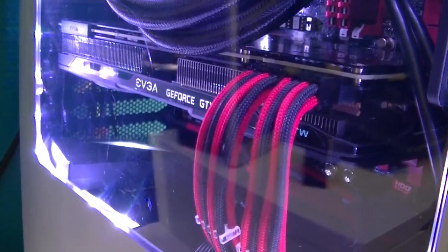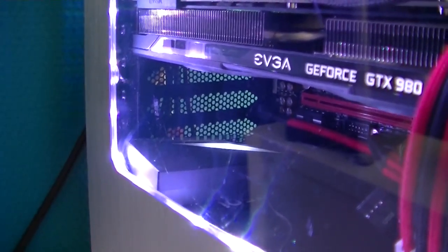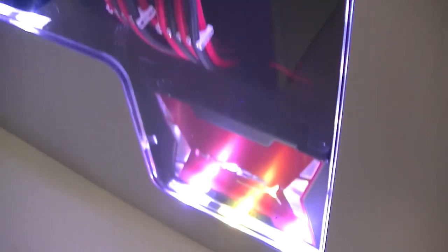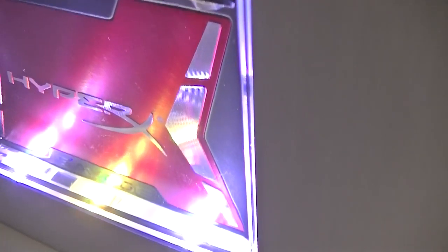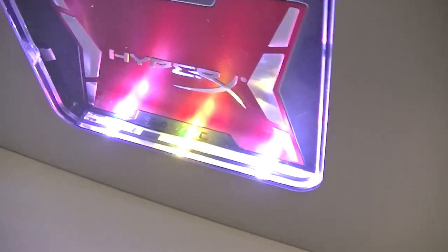I've got the NZXT Q+ controller. You can see some extension cables there and the LEDs — one LED is bad. The green and red ones work but the blue doesn't, so I have to do an RMA for that.